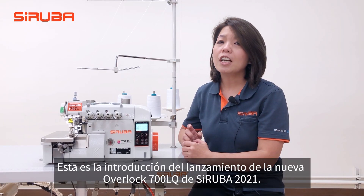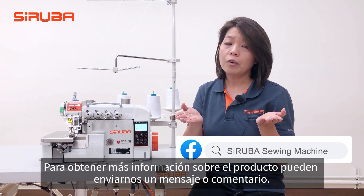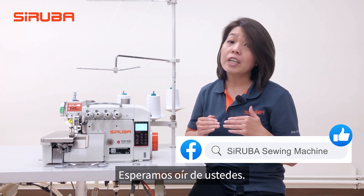This is the introduction of the 2021 Siluba New Overlock 700LQ. Please like and share the video. For more product information, you can send us a message or comment, and we look forward to hearing from you.